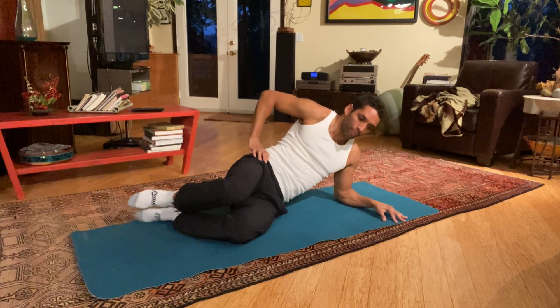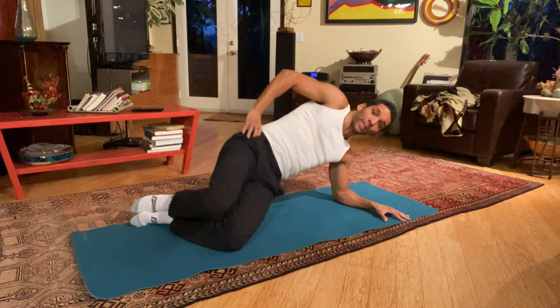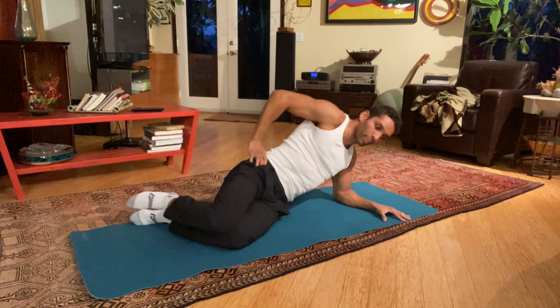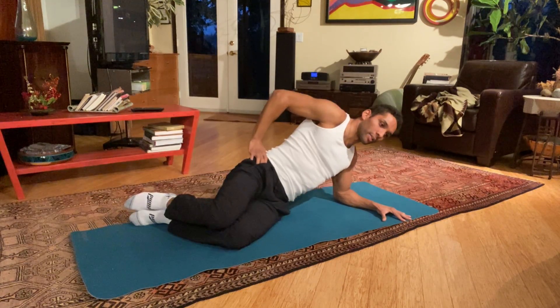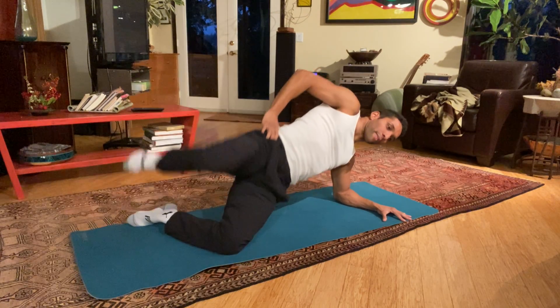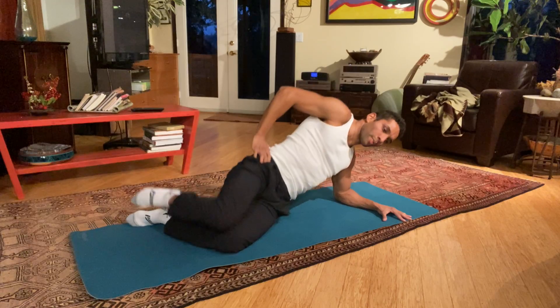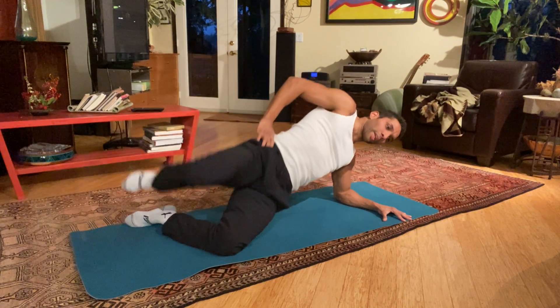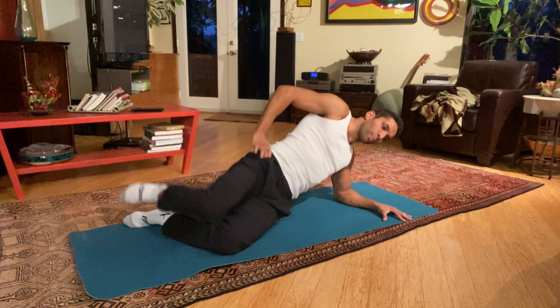Slower — the clamshell. Before we were doing hip lift, now we're doing hip lift and leg lift. Ten, nine, eight, seven, six, five, four, three, two, one.